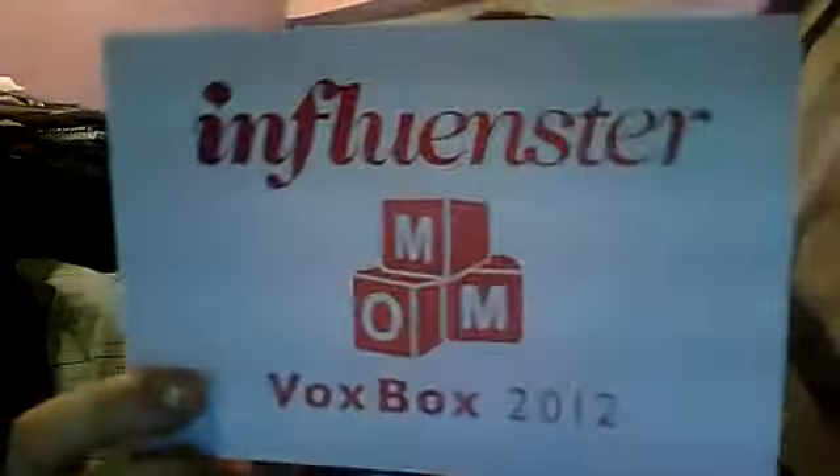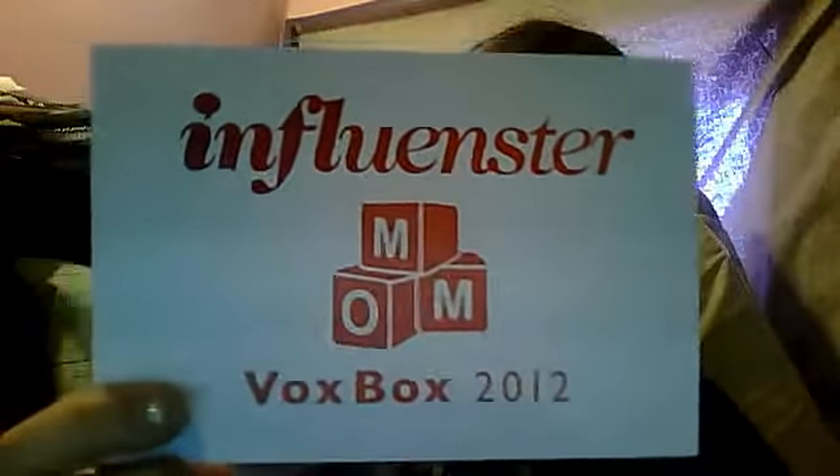Hi guys, it's Broken Mommy again, and I'm talking about one of the pieces from the Influencer Vox Box, Mom Vox Box. I know I said I was going to wait until work to eat it, but I just ate the Quaker Soft Baked Cookie — mine was in Oatmeal Raisin — and I have to say, it was pretty good. I ate the entire thing.